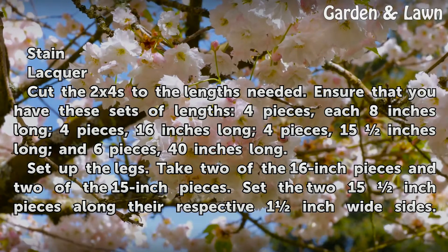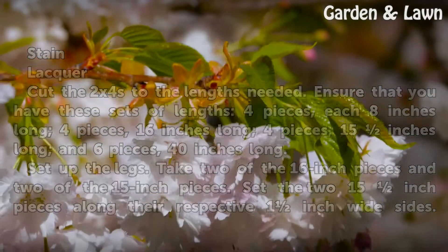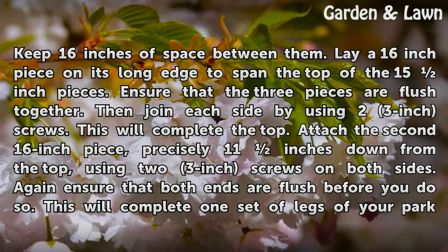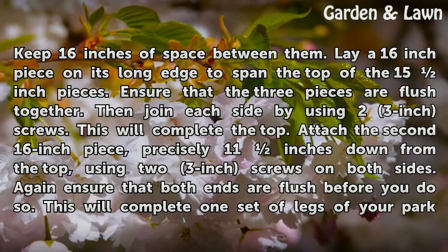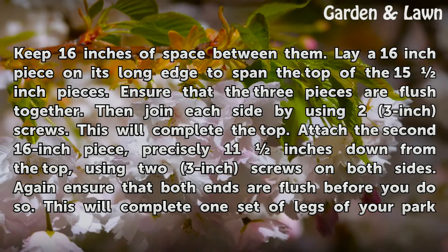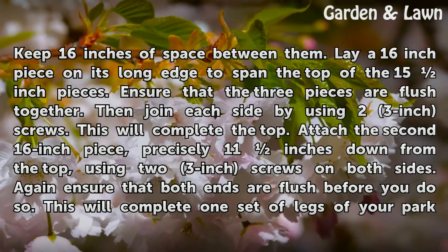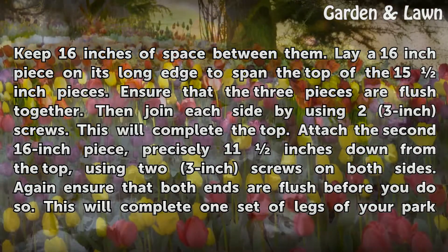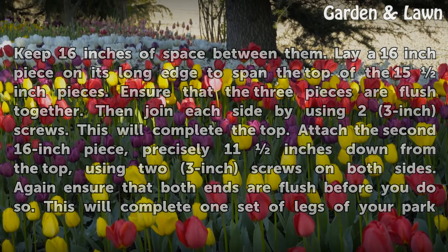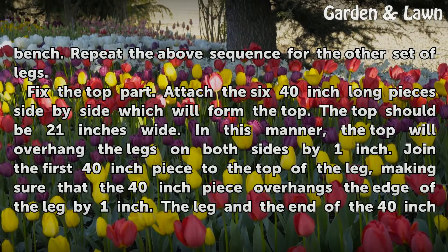Set up the legs. Take 2 of the 16-inch pieces and 2 of the 15-inch pieces. Set the 2 15-inch pieces along their respective 1-inch wide sides, keeping 16 inches of space between them. Lay a 16-inch piece on its long edge to span the top of the 15-inch pieces. Ensure that the 3 pieces are flush together, then join each side using 2 3-inch screws. This completes the top. Attach the second 16-inch piece precisely 11 inches down from the top, using 2 3-inch screws on both sides. Ensure both ends are flush before doing so. This completes one set of legs. Repeat the sequence for the other set of legs.